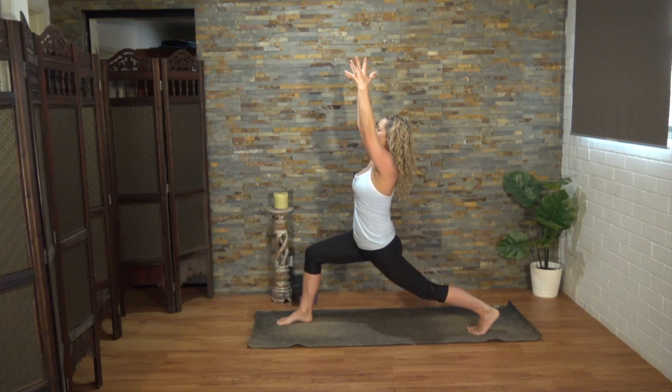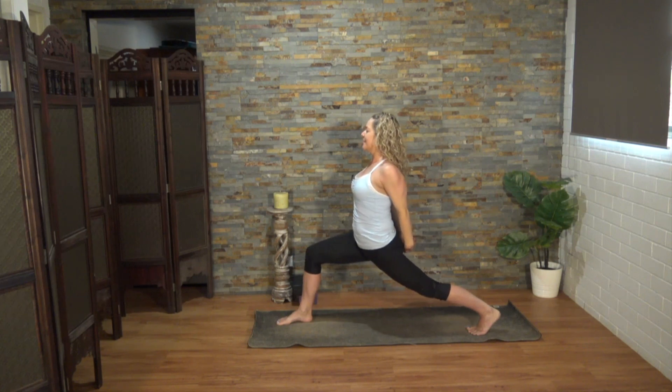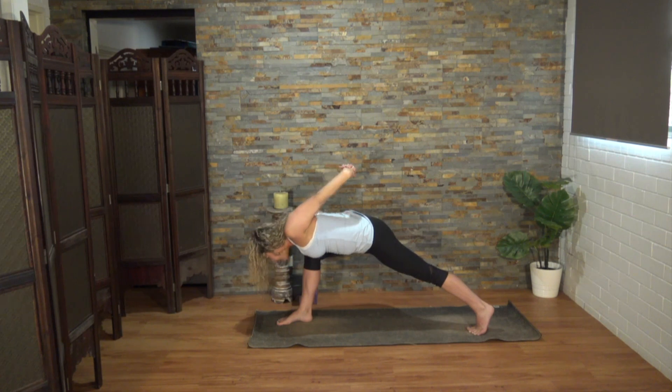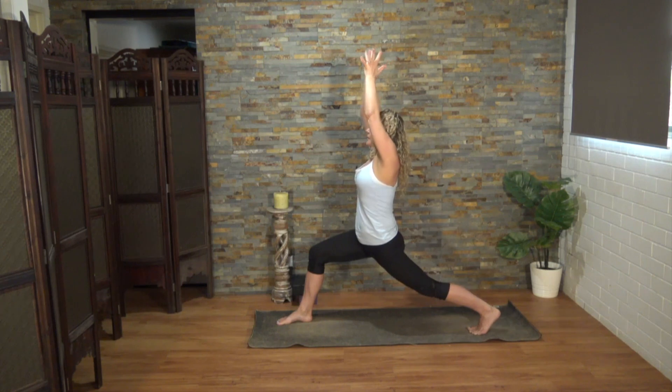Option one, you'll stay upright with those arms lifted. Option two, bring the hands behind you, interlace those fingers, lift the chin, and move the throat forward. Feel free to stay as you are. Otherwise, inhale, and as you exhale, dive forward, taking the third eye center down. Drishti towards your big toe. Strong in the legs. Let's come back up. Release those hands. Bring the palms together and then settle the thumbs at the third eye center.